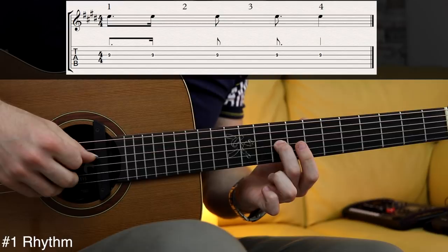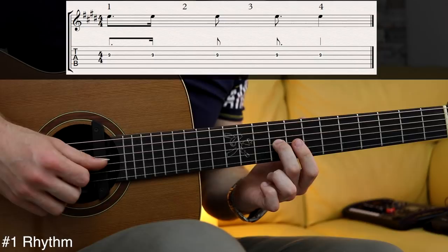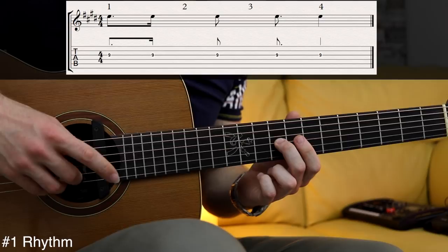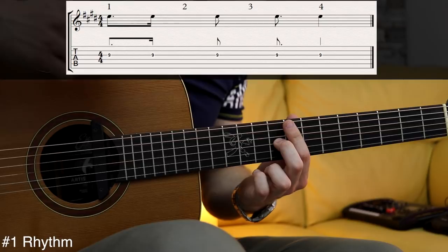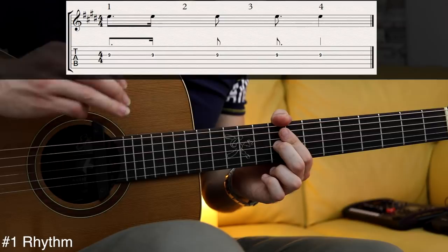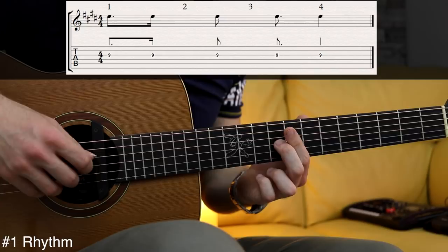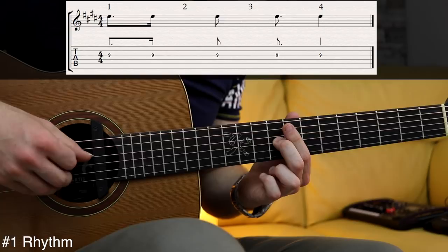I'm playing on the count and then after the first offbeat: 1 and... Now the second count takes just one note, right on the second offbeat. So: 1 and... 2 and... Right when I say 'and', I will play the third note. The fourth note is played on the third beat and it's kind of the most tricky one because it's played on the second sixteenth note of the third beat. The last one is played on the fourth count.